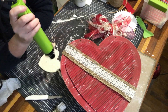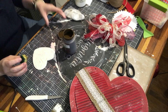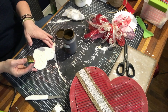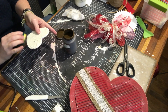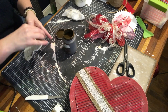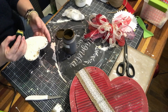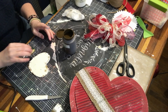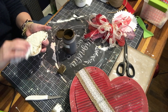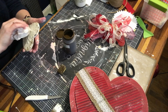A quick dry with the heat gun, and then we're going to use the antique wax again. This time I'm using a cut-up sponge from the Dollar Tree and I'm just going to spread it around and make it look as aged as I can. I ended up using a baby wipe to help smear the antique wax on to get the effect that I was looking for.